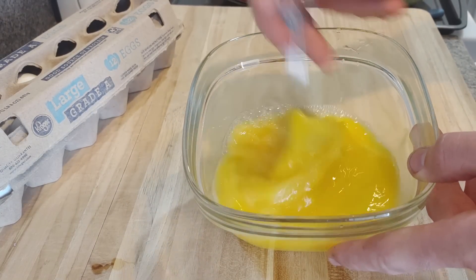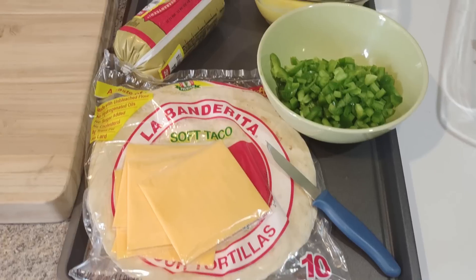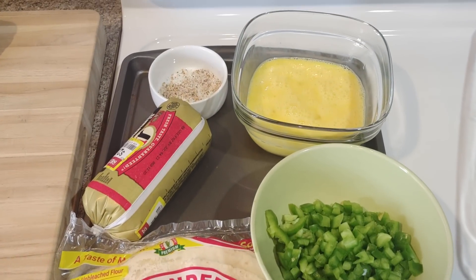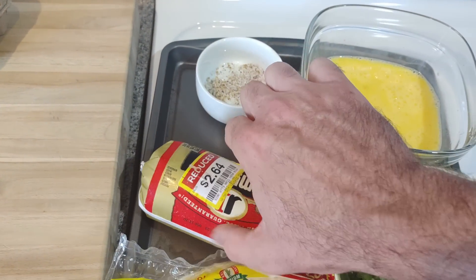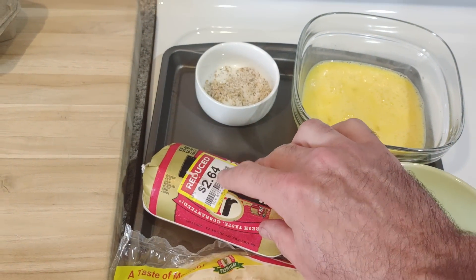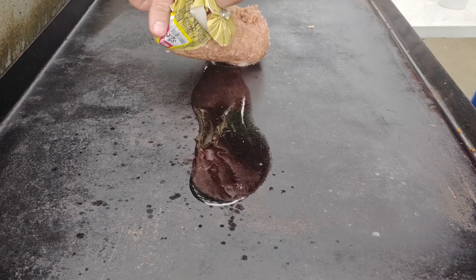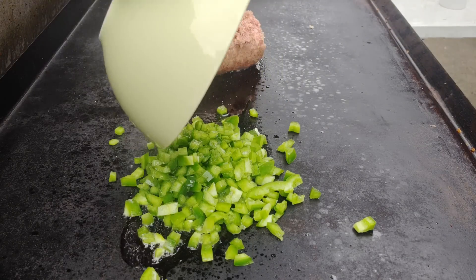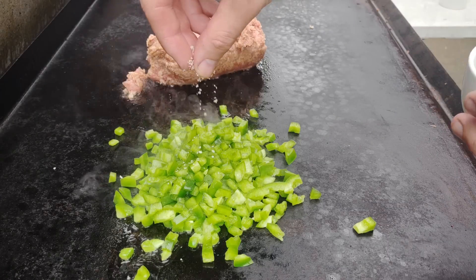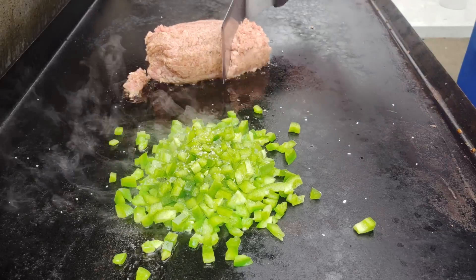Probably saved money too — that's why she did it. What I'm actually doing here, you'll figure out in a second when you see these ingredients, is breakfast burritos. We're trying to save money to pay off our student loans, and that's why I got this sausage on sale for $2.64. My griddle is at 400 degrees. Pinch off this log of sausage right on your griddle, add some green peppers, salt and pepper.